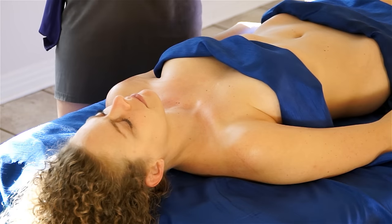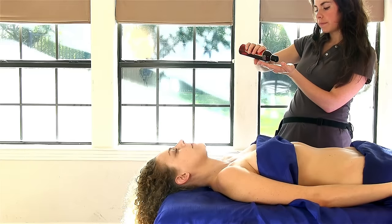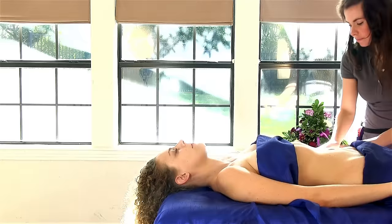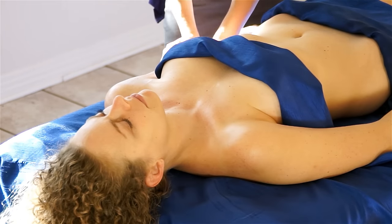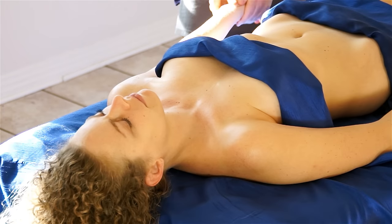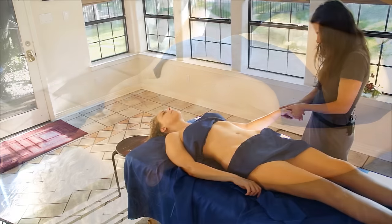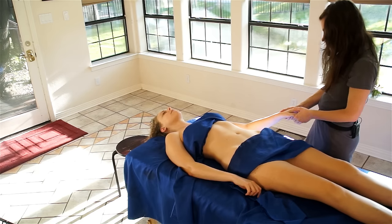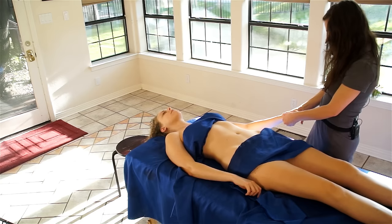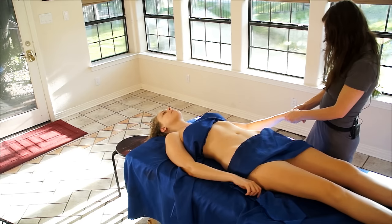Next I'll apply oil to the other arm. Make sure you pay attention to the hands and to the feet — that's really important, because there are so many nerve endings and receptors there that you're affecting multiple parts of the body, not just the hands or the feet. And squeeze out each finger.